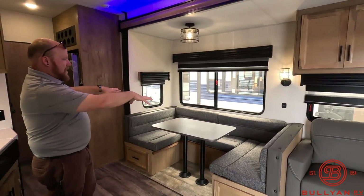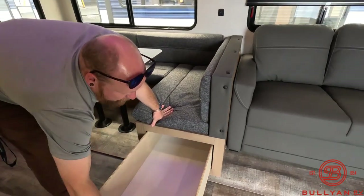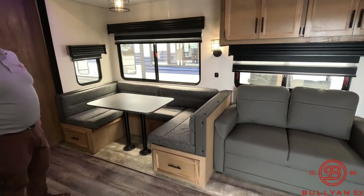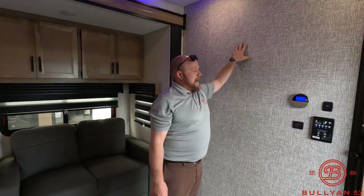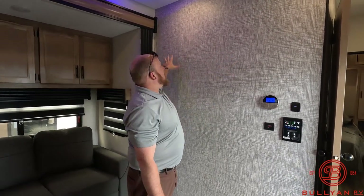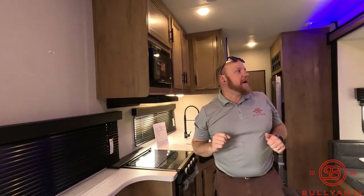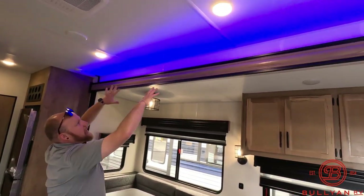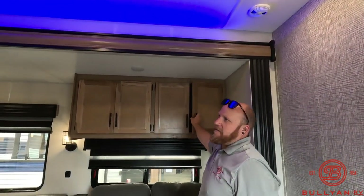For sleeping in this unit, you have the big U-shaped dinette that drops down to a nice sleeper, and the couch will pull out to a sleeper as well. You've got huge storage drawers that pull all the way out for your favorite games, board games, and puzzles. There's a nice wall where you could put some 3M strips to hang hoodies or coats, and a nice place to display some art. You've got a TV backer with all your appropriate plug-ins and hookups — a nice spot for a TV right across from the seating area. You can notice the blue party/accent lights up there, and on the inside speakers there are little lights as well — kind of a fun little feature.